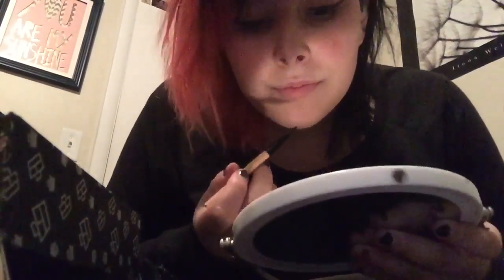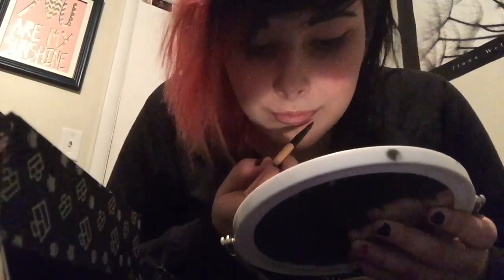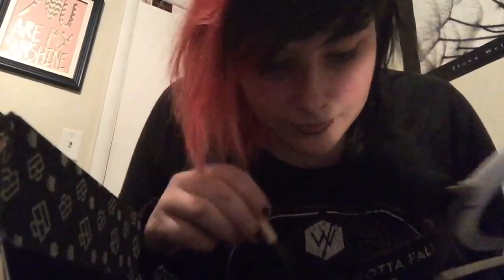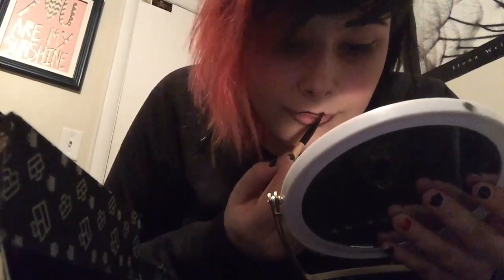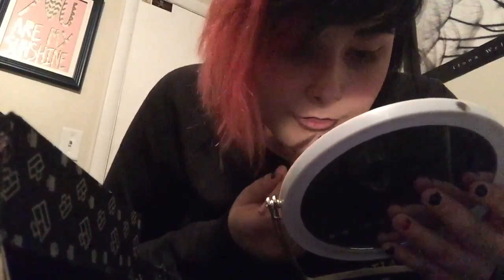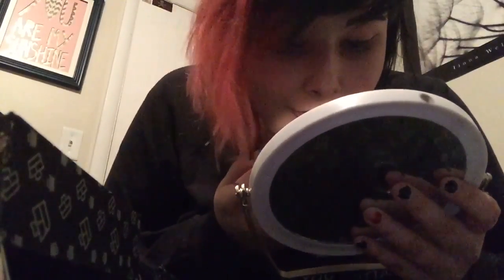So let's get started. First we're going to start off by outlining our lips. Even if you are using a lipstick, I prefer using a lip brush so you can get the basic shape down and you're not trying to erase it.